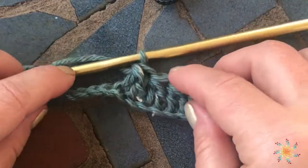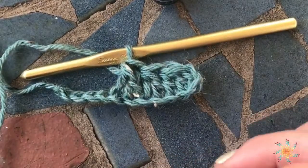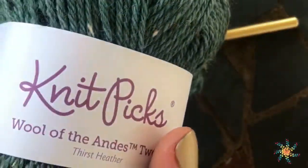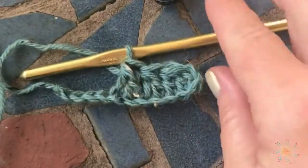I hope you enjoyed this tutorial. If you have any questions, please leave them in the comments below. A link for this yarn will be down in the description below. Happy crocheting!